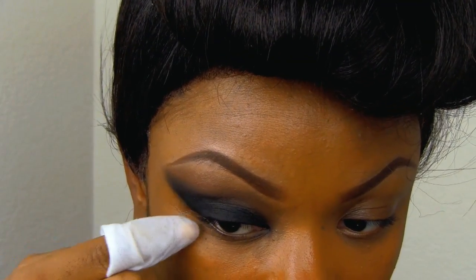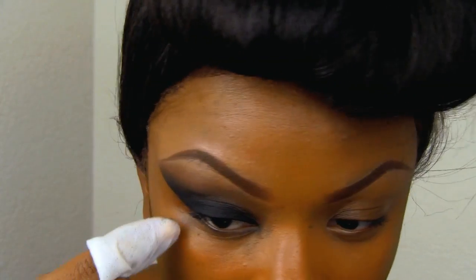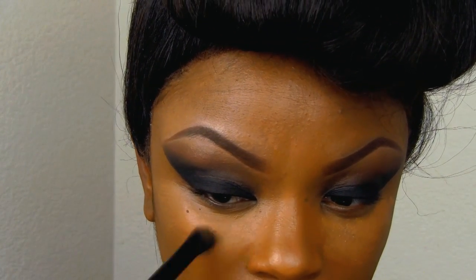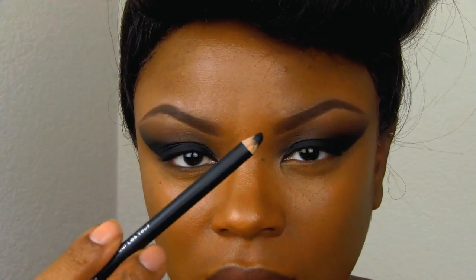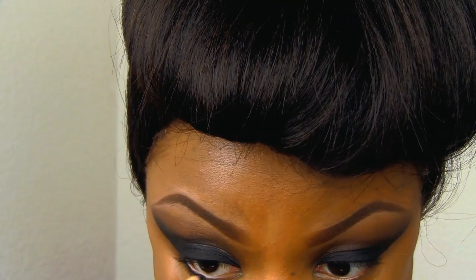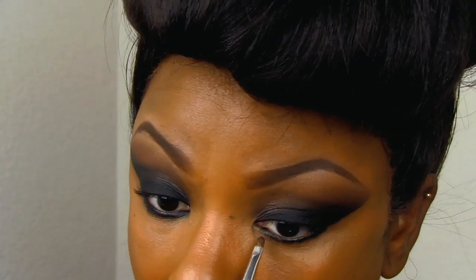Now I'm taking an e.l.f. cleansing wipe and just cleaning up that line to give me the shape I'm looking for. Clean up any other areas where you had fallout. I'm taking some concealer going underneath my eyes to clean it up and even everything out using my e.l.f. angled contour brush. Then take some gold liner and line your waterline, and I took a detail brush and just smudged it out.